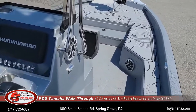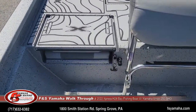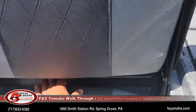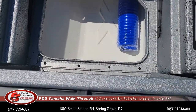There are jump seats — one on each side of the leaning post. Underneath each jump seat is a cooler with a drain, which is here. The blue hose you see in there is for the wash-down pump.